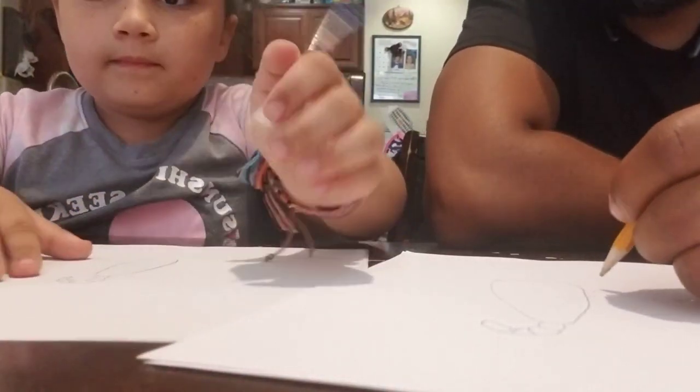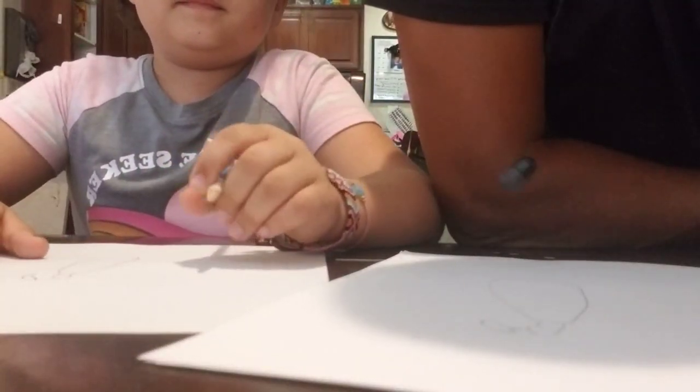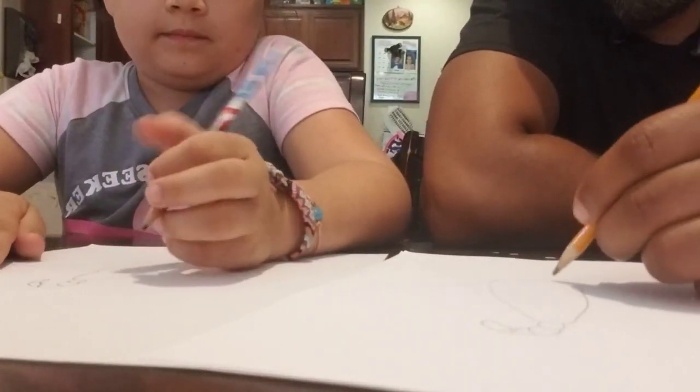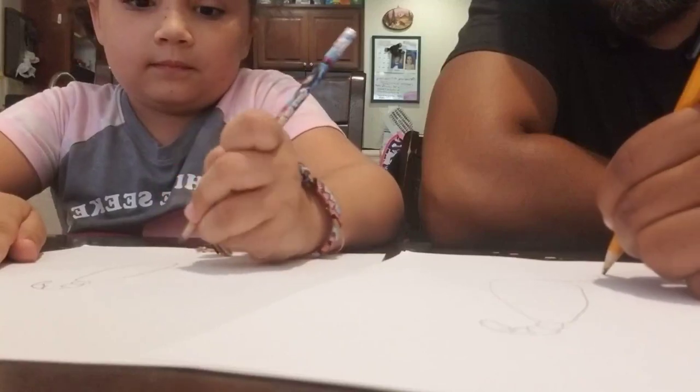He has a bunch of legs — let me see, one, two, three, four, five... one, two, three, four, five. Oh, he has four legs. And then he has claws in the front, so let's do the claws first — some big claws like that.